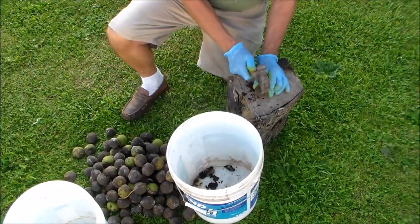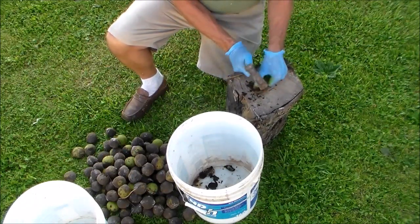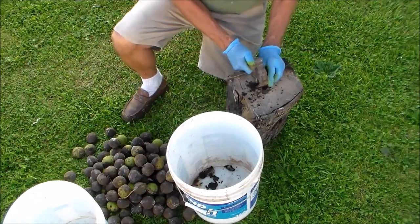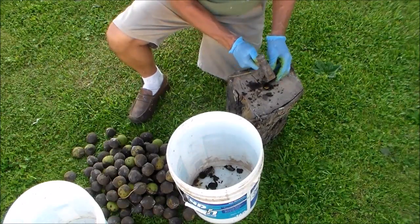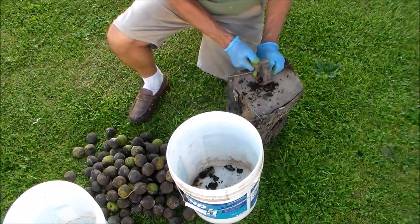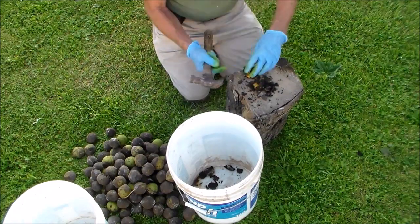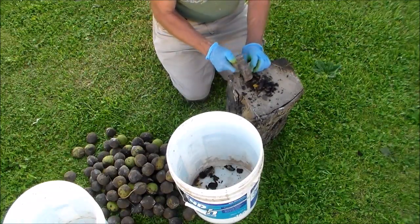Here I'm taking these walnuts — some are getting pretty dry. I should have done this when they were real green, but it's okay. I like to use the claw on a claw hammer to dig in; it would be nice if this was a straight claw. I'm going to take off the husks, save the husks for my dye, and then dry the nuts to eat. You can see I have rubber gloves on. The sap is yellow, the gloves are blue — it's making the gloves turn green.